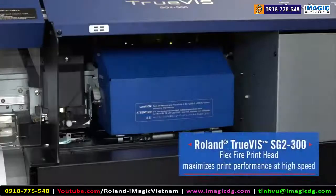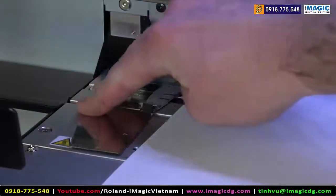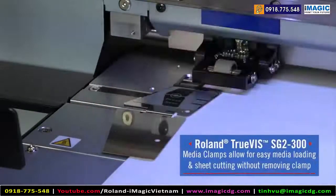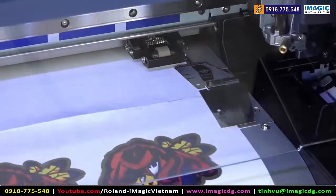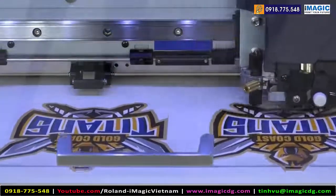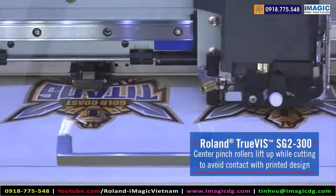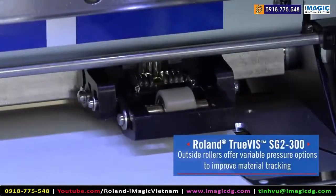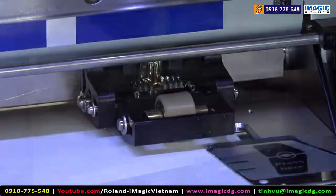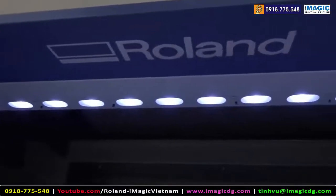The new FlexFire printheads are designed to maximize print performance even at high speeds. The new and improved media clamps allow for ease of media loading and also the ability to sheet cut the media without the need to remove the media clamps. The new pinch roller system will automatically lift the middle pinch rollers to avoid contact with the freshly printed media while cutting the design. The outside rollers offer adjustable pressure options to improve material tracking. Roland has added LED lights in the print bay to provide a well-lit area to inspect prints as they are being produced.